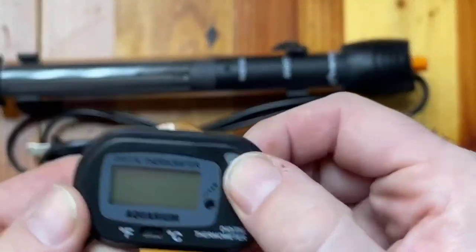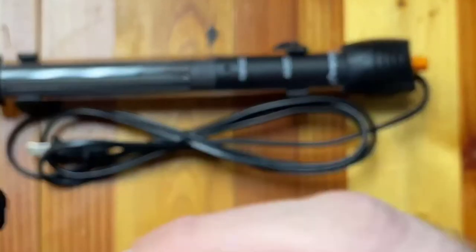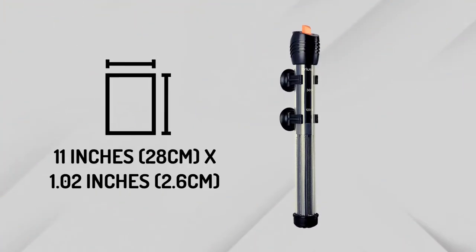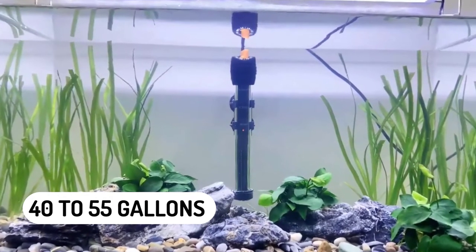With its intelligent electronic thermostat, it displays the ambient and set temperatures, and then allows the set temperature to stabilize quickly. The heater size is 11 inches (28 centimeters) by 1.02 inches (2.6 centimeters), suitable for fish tanks from 40 to 55 gallons in size.